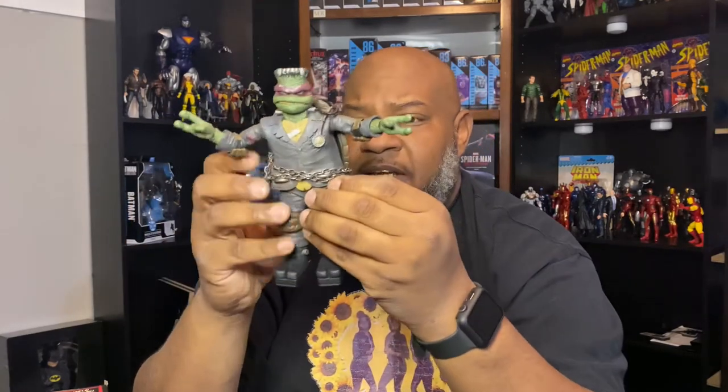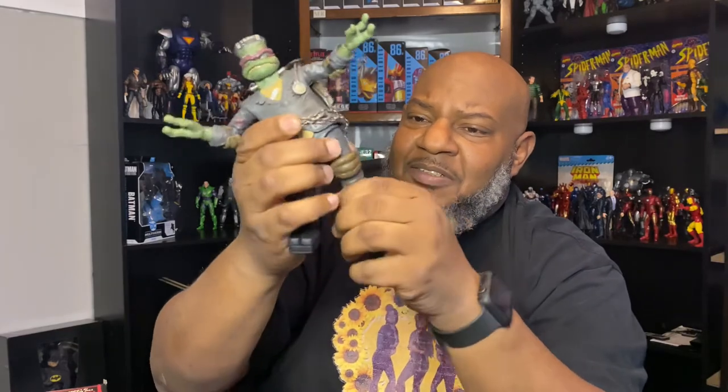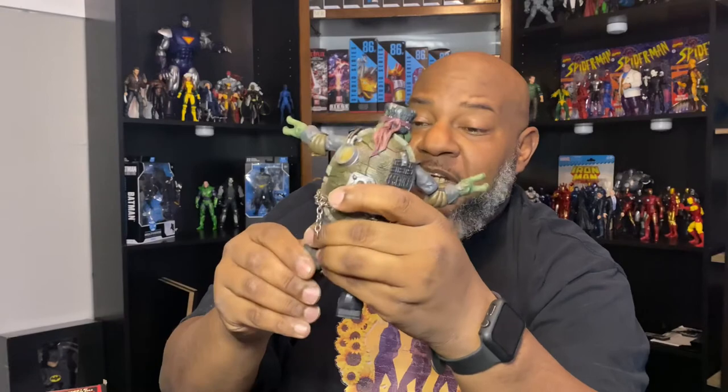Your boy highly recommends this guy if you can find him. I looked it up and went to Walmart — a lot of people think he's gonna be at Target, but I got him at Walmart. His legs can do the splits, and they've got a single joint in the knee. The articulation is very limited overall, but it is what it is.